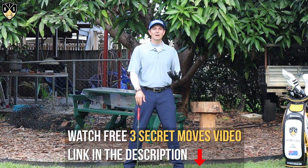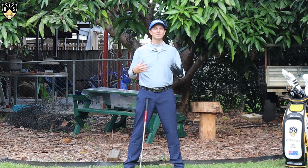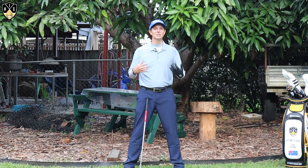If you found those tips really valuable, consider liking this video — it really helps me out. I've got a video coming up that talks about weight shift versus hip turn that will help you take your game to the next level.